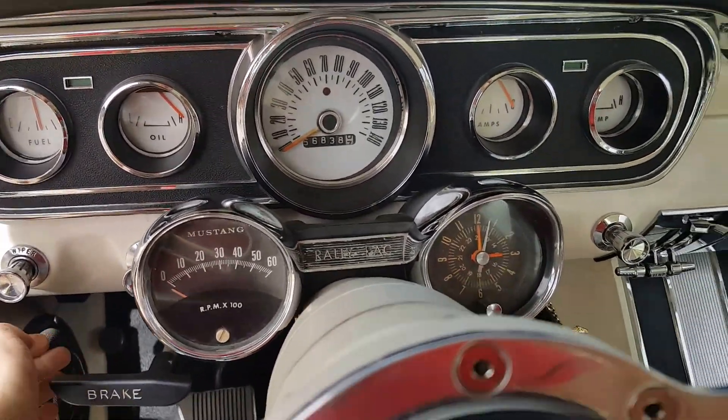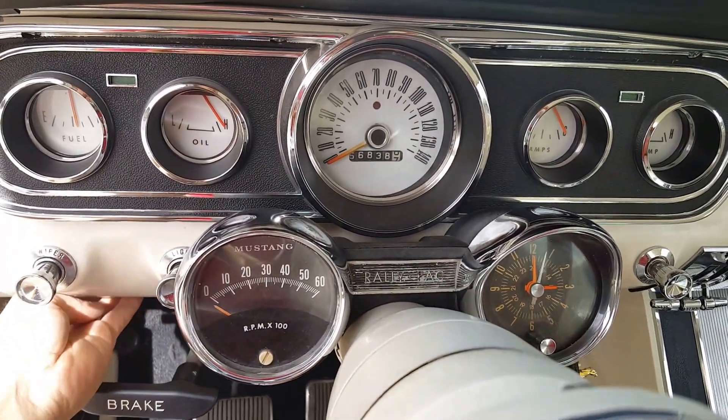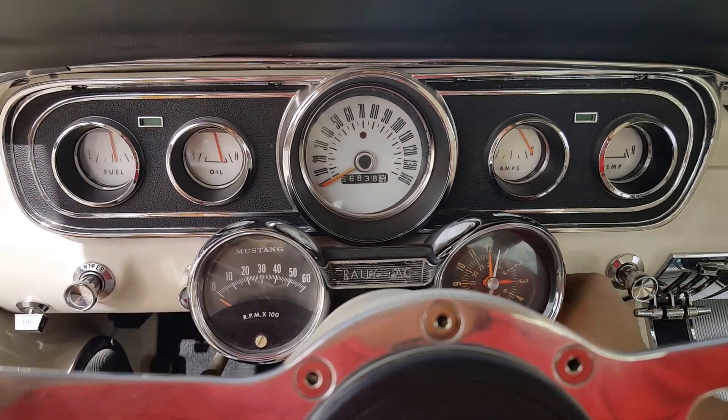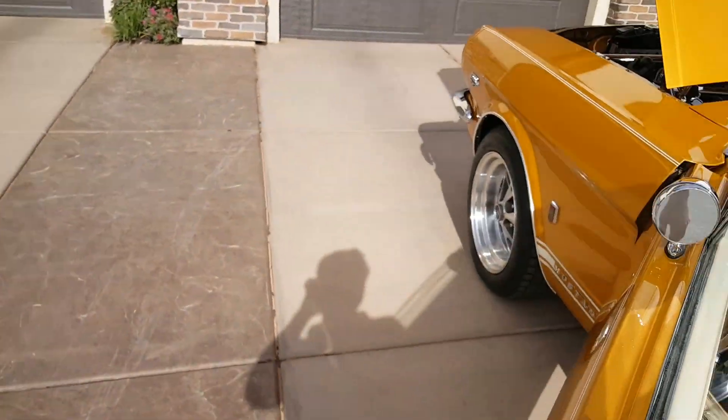You can hear the fuel pump. You can turn it off or turn it on depending on if you're working on it or not. Yeah, there it is — it's a pretty sweet ride.